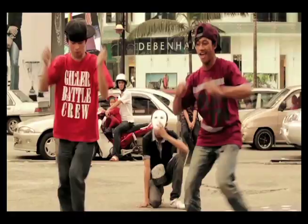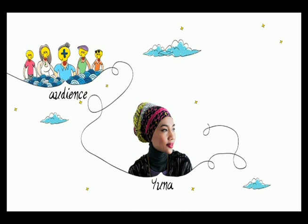Instead of a big campaign, our solution focused on engaging the audience on a creative level — a music video, an art movement. We called this The Sparkle Project.